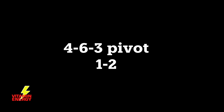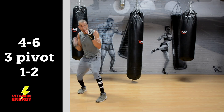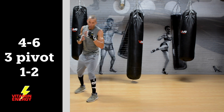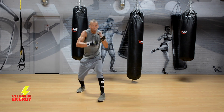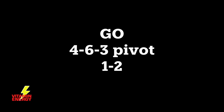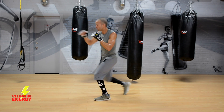Alright, your last combo: a 4-6-3 pivot and a 1-2. That's right hook to the body, right uppercut, left hook — pivot — and a 1-2. So: four, six, three, pivot, one, two. When you throw the hook is when you pivot at the same time, then throw one, two. Go for it.